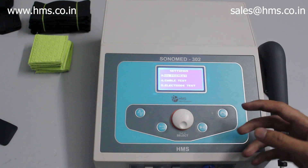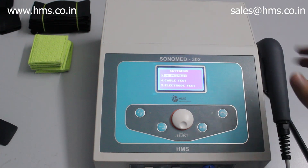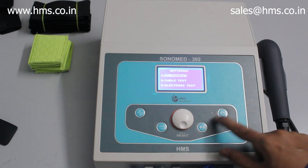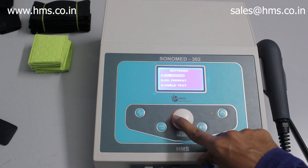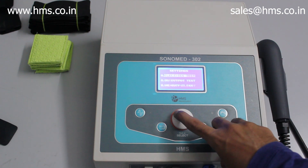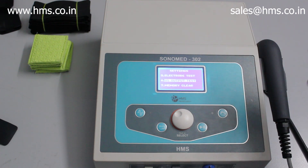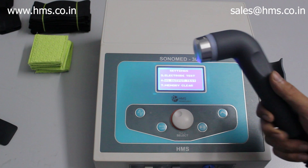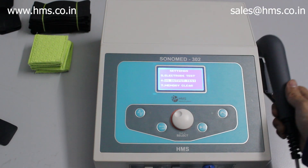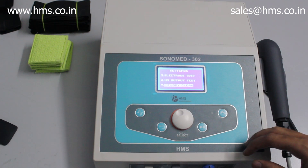There is also a transducer preheat feature, which is useful if you live in a very cold place — you can preheat the transducer before giving treatment. Next is the cable test, which tests the conductivity of the cable, and the electrode test. There is also an ultrasound output test that verifies the transducer is working properly. Finally, the memory clear option clears all saved memories.